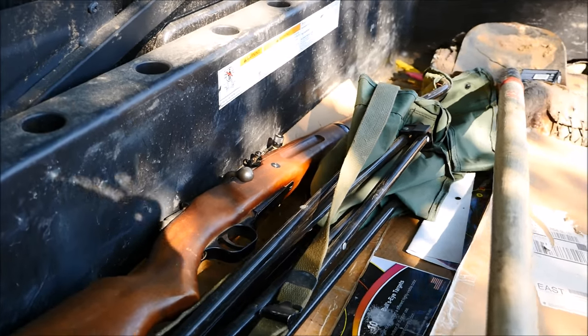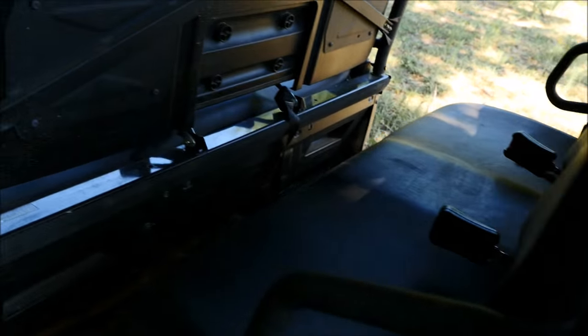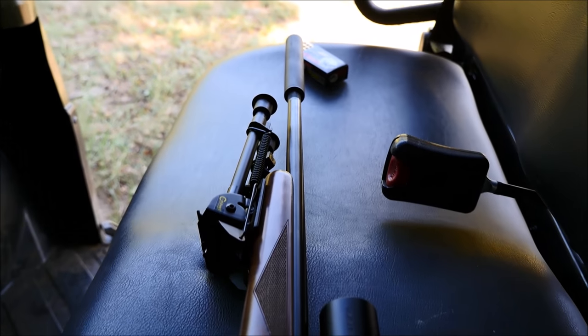Hey guys, it's Alex C with TFP TV. If you follow our program, then you know that I keep a Madsen M47 in .30-06 in my vehicle on the ranch in case I see a coyote, but I keep a much smaller gun in case I see a different animal like a rabbit or a squirrel.